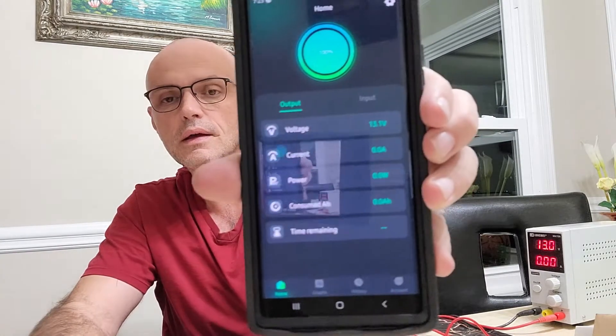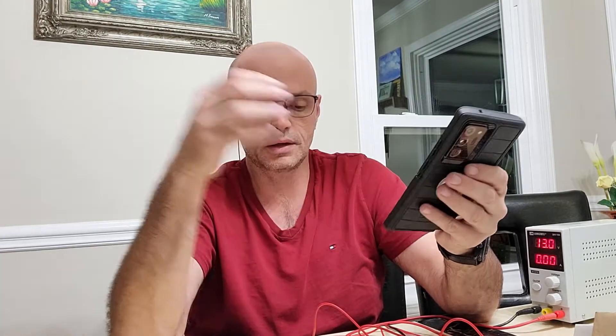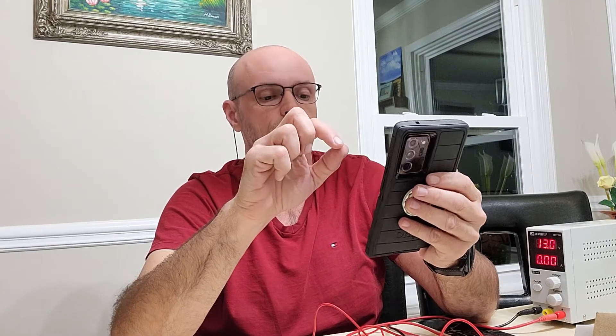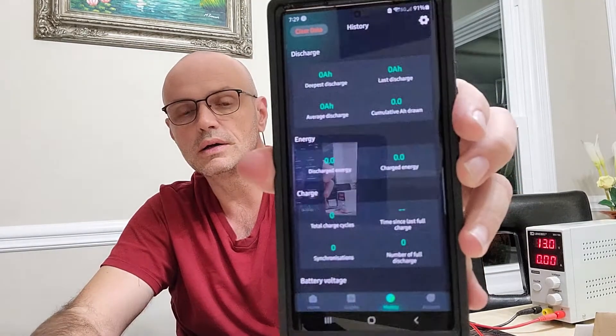It did find it and it's connecting. Right here we're showing 13 volts, and the voltage on the app is showing 13.1. This part does work. This reminds me of the Victron SmartShunt app. I just tried using the Victron SmartShunt app and it doesn't work — I didn't really think it was going to. But comparing the app settings, I think they look the same once you go through the menus. The graphics are a little different, but that's okay.